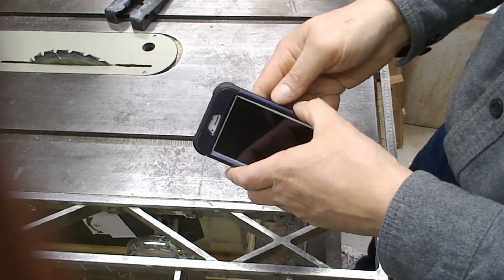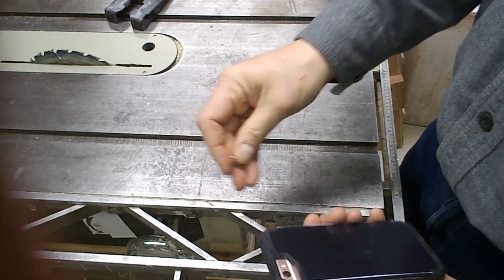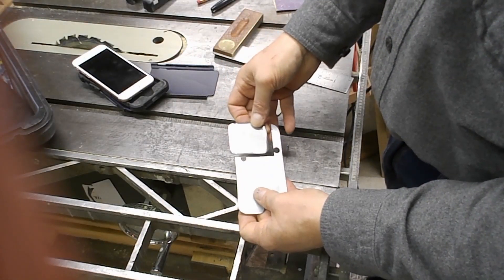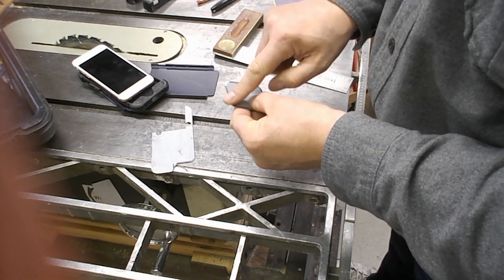I worry that the two magnets I had simply wouldn't have the strength to hold it like it did in the prototype. Originally I just had this washer and this washer — with two of these magnets the phone held fine when they were properly positioned. Well, off camera I cut this blank out of this piece.